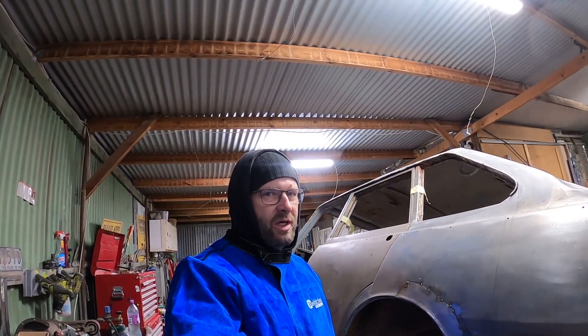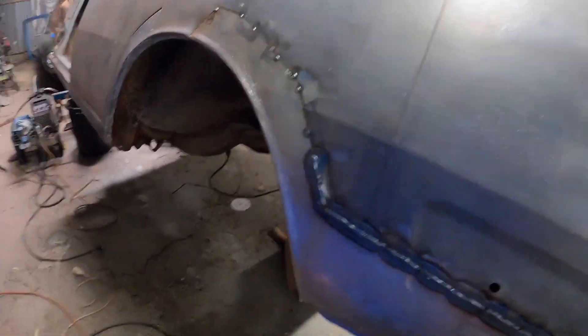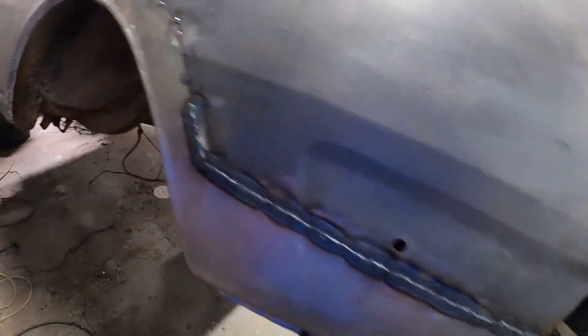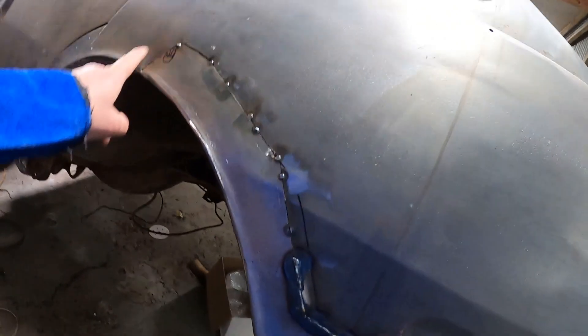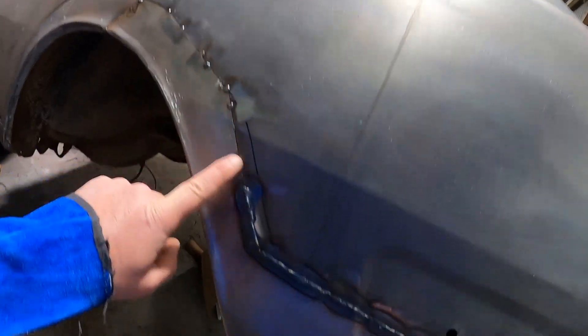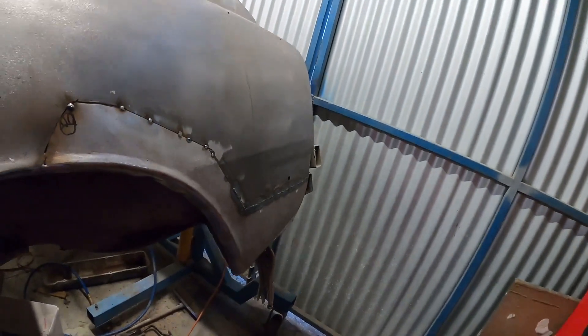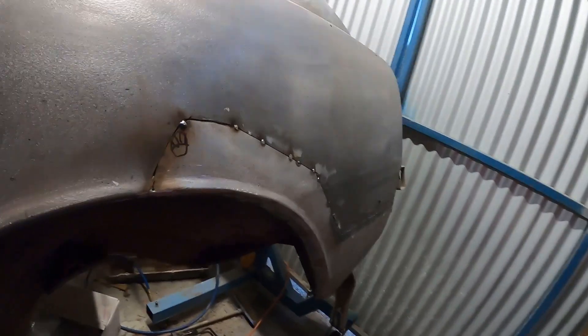Hello — it's your local weatherman. Yes, it's Thursday morning and it's another miserable day coming up, so great day to work on a Corona. We got this done last night and we just got to work up over the top, trying to keep this as flat as possible as I go.